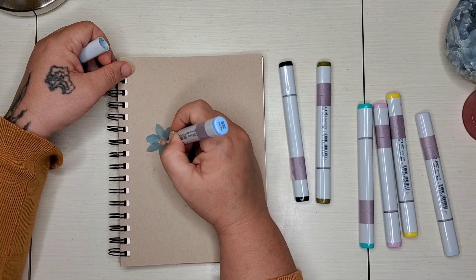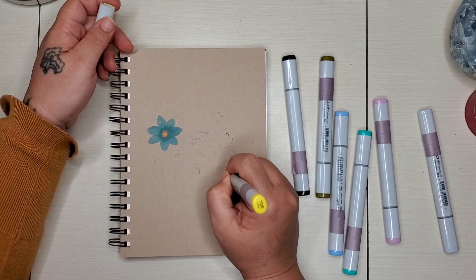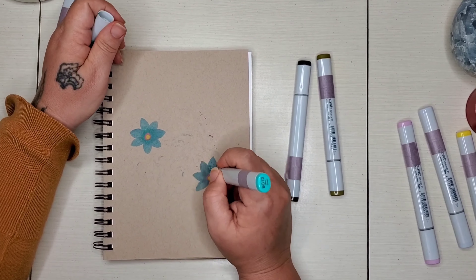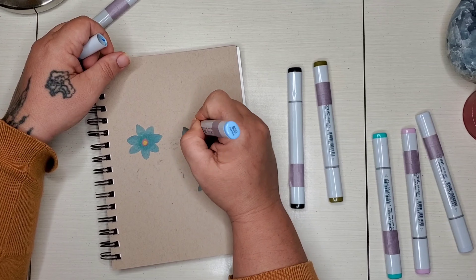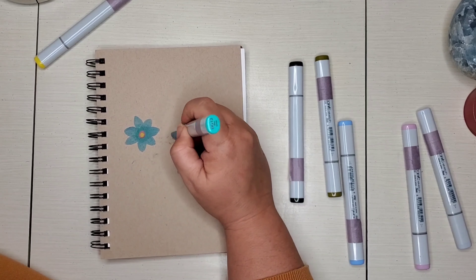I kind of went with this piece just because I accidentally bled through on the last piece I did with the octopus. I forgot to put my little piece of paper between the pages and got a little bit of bleed through on this piece. So flowers — you can kind of be random with them and just put them everywhere. There's no real rhyme or reason for the way they go sometimes.